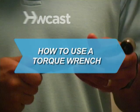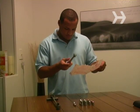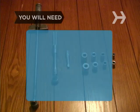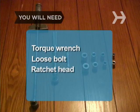How to use a torque wrench. With a torque wrench, you can set a bolt to the proper tightness and cut down on wear and tear. You will need: a torque wrench, a loose bolt, and a ratchet head.